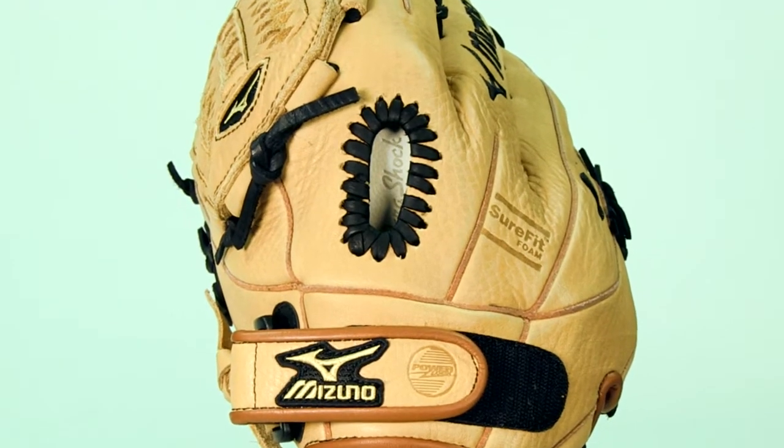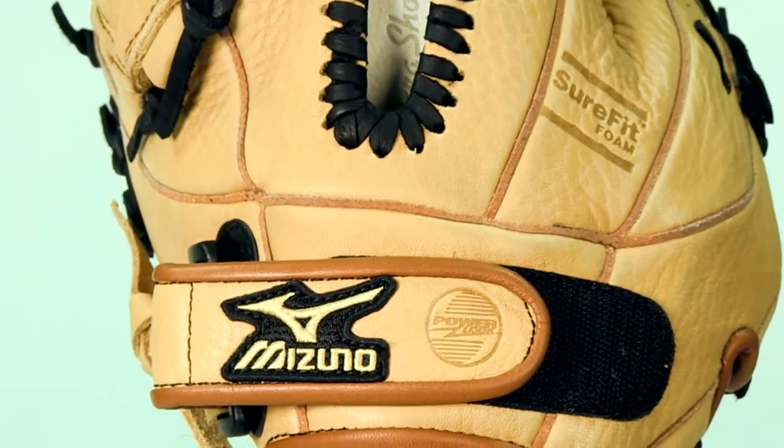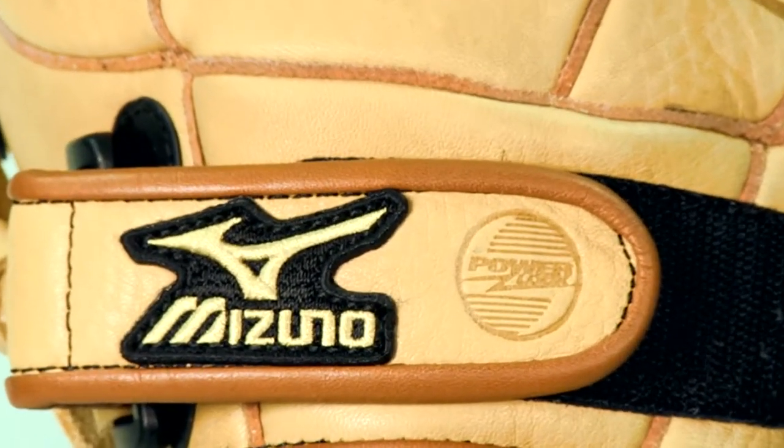On the back side of this utility glove, you can see the PowerLock Velcro strap. This provides the quickest and most secure fit available.